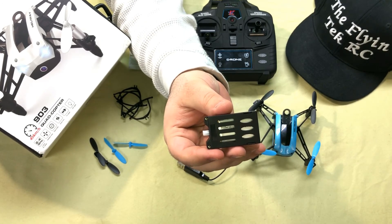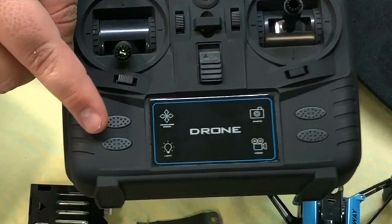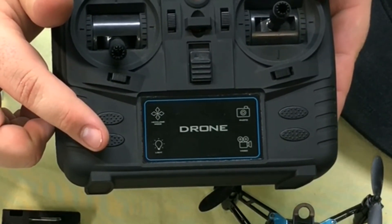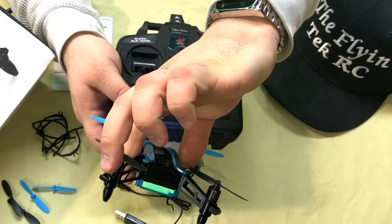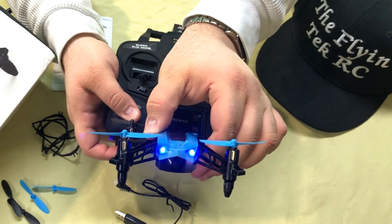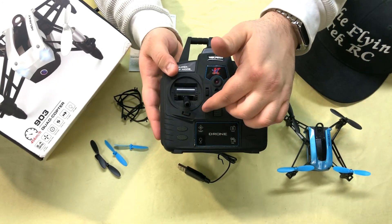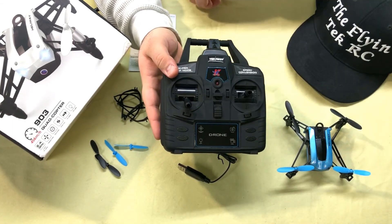Let's go over the TX quickly. This button here is for headless mode, this button is to turn the light on and off on the quad — you can turn the lights on and off to save battery or whatever. These two buttons here are for taking pictures and video, but since this bird doesn't have a camera, those are of no use.